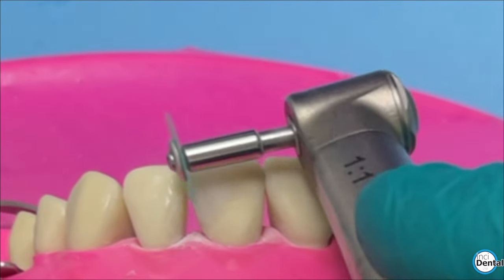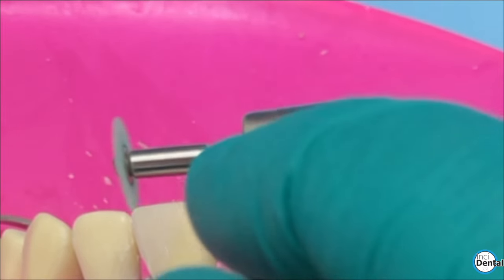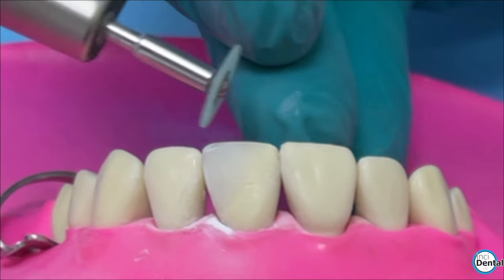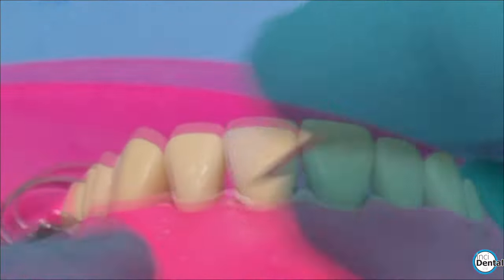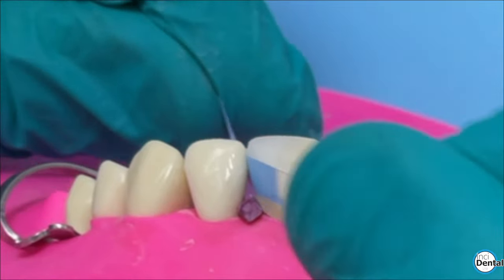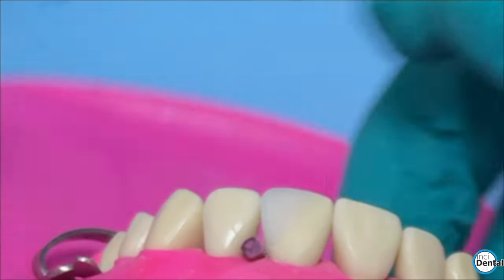This next bit I find most stressful: doing the incisal corners. If you take too much too quickly it can really ruin the look of the tooth. So I'm using the green disc again for a little more control at very slow speed, just trying to roll that distal edge of the tooth to be nice and curved and match the shape of the adjacent tooth. The next step is to polish the proximal surface. Wedging it firmly helps prevent losing the contact point. Using Torviem polishing strips, wrap around the tooth and do one edge at a time, pulling across — that way you don't flatten and round it all off.